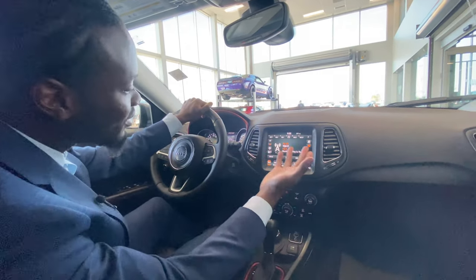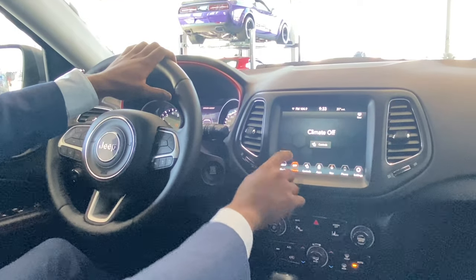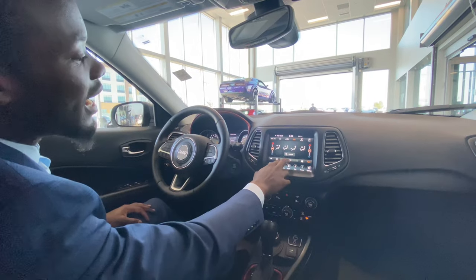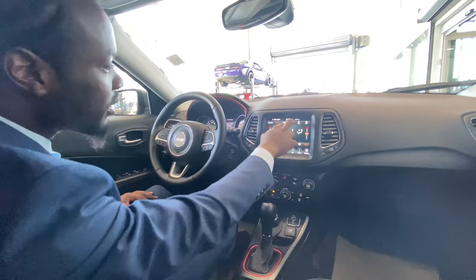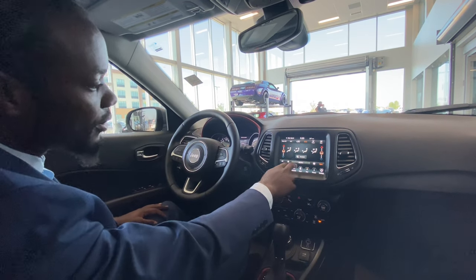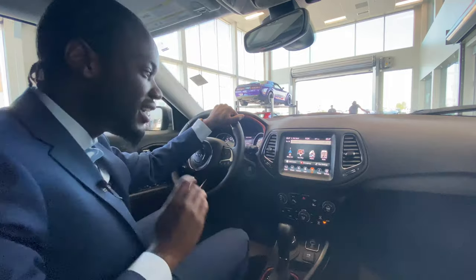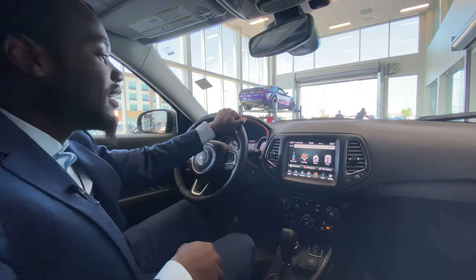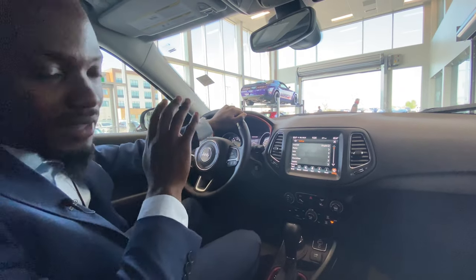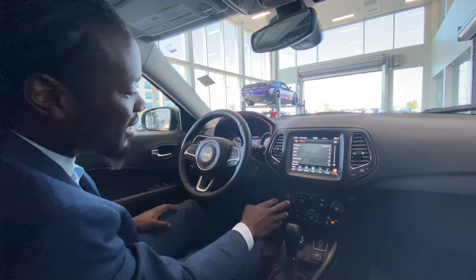You've got an 8.4-inch touchscreen with Sirius XM and FM. You can connect via Bluetooth, AUX, and USB all straight from here. Climate control as well — dual-zone climate control, so wherever it's hot or cold, you don't have to fight over the temperature anymore. You can operate it from the touchscreen or the physical controls below, or simply put it in auto mode — set it and forget it. You come equipped with navigation too, so if you don't want to use your phone's navigation and use that data, you can use it straight from the vehicle. You can also mute the music and turn off the screen at any point.